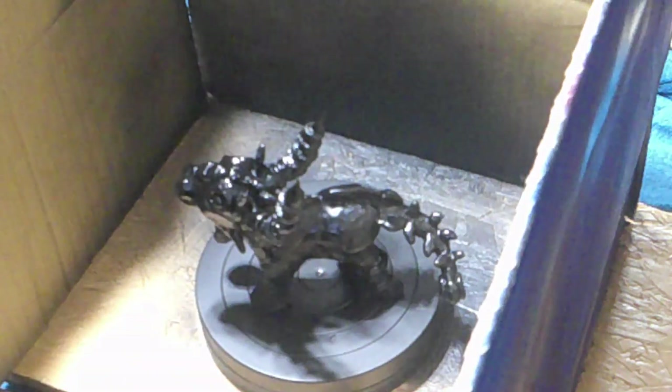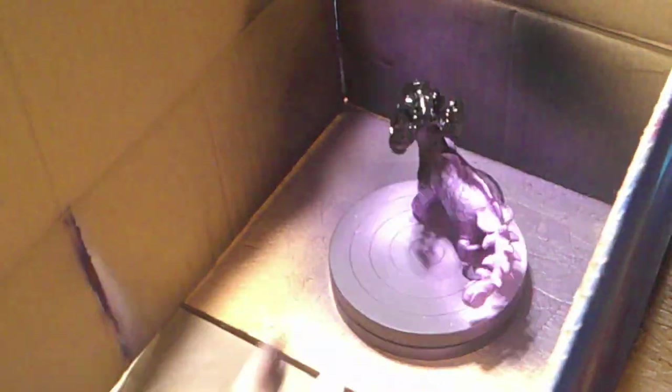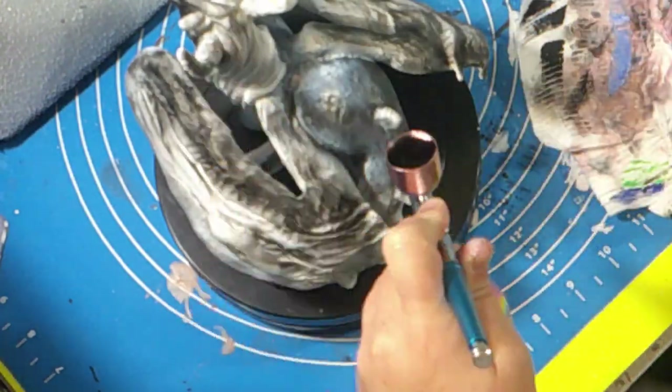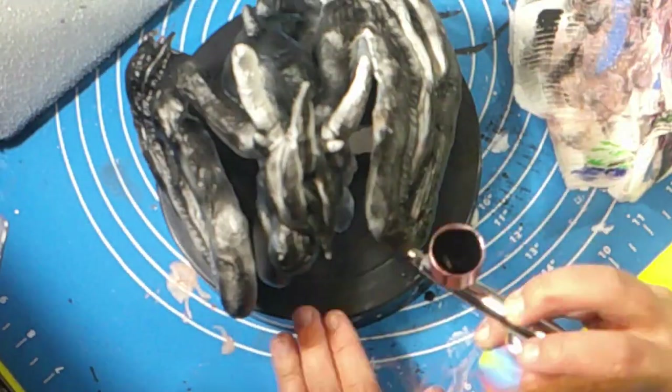I wanted to add pink to him but the pink color wasn't working for me, so I scrapped the pink idea and went with purple. The brand I was using for the purple was brand new to me so I wasn't used to the can — it didn't come with a cap, which was confusing. But I did love how he turned out, and we'll be seeing him a little bit later. Right now we're moving on to the next dragon.